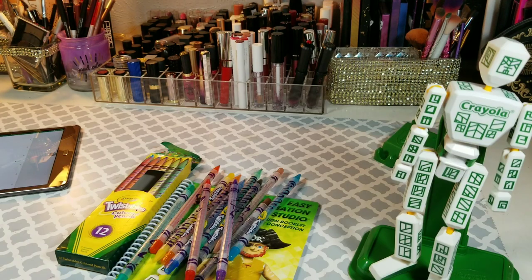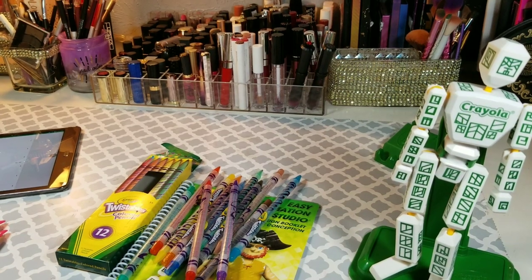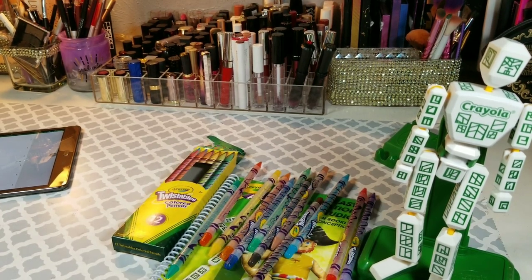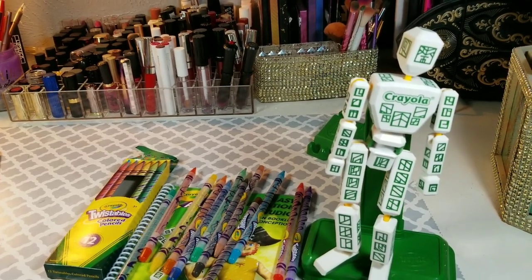I will be writing a letter to Crayola. I will be going on their Instagram. I will get my $15 back somehow. This is crazy. I'm feeling some type of way.